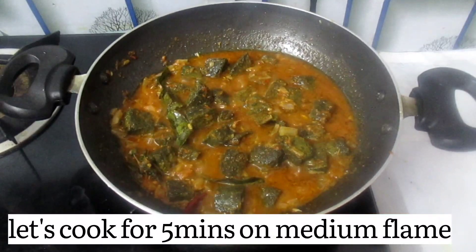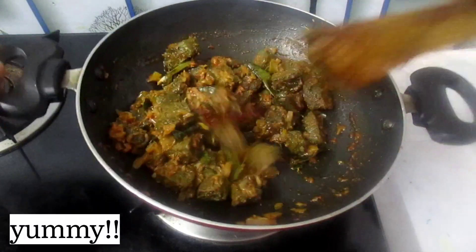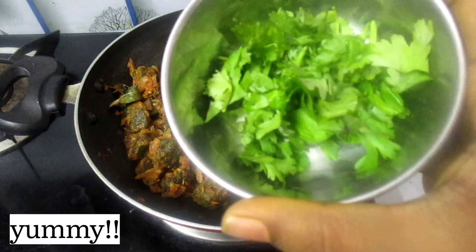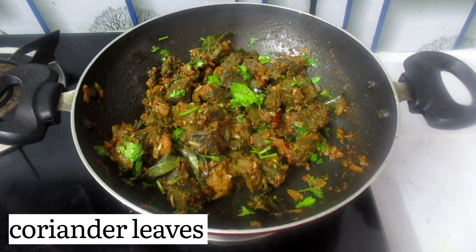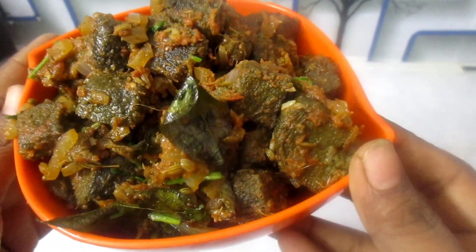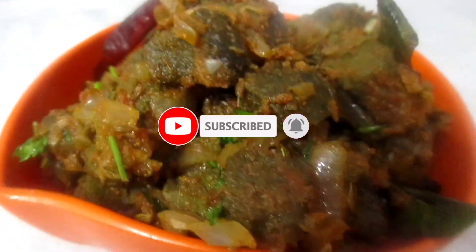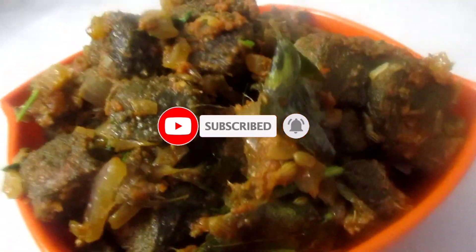At this heat, use the flavor for 5 minutes. Add the sauce. Let's try this recipe. Please like, share, and comment. Subscribe to our channel for this recipe.